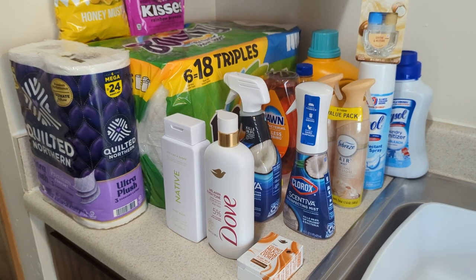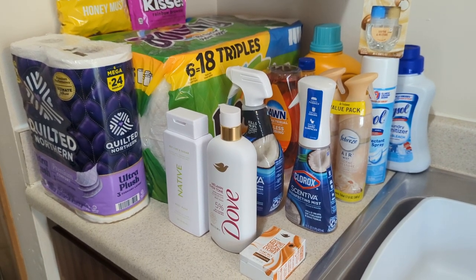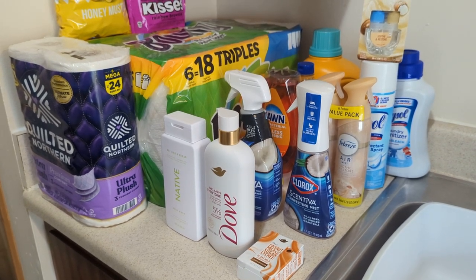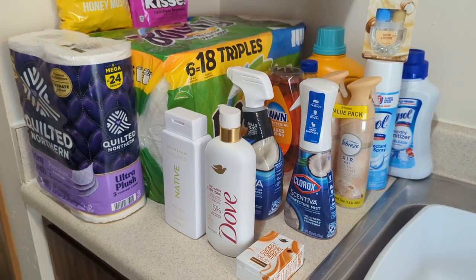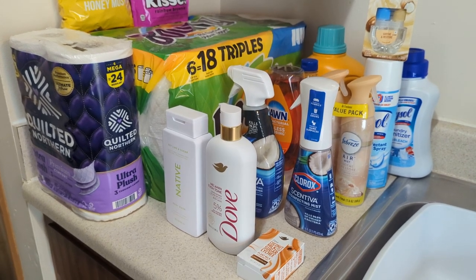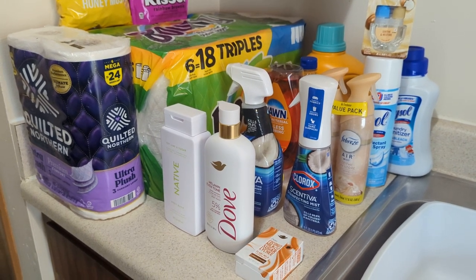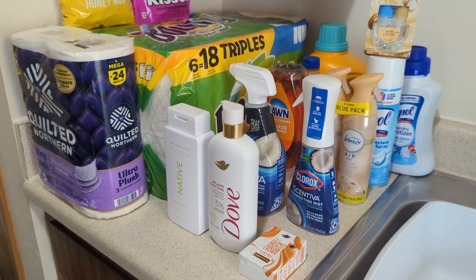Today I have a Walmart haul for you all. Sit back and relax. It's not much, but I'm going to try to get through it as quickly as possible. Let me know down in the comments section what you guys have to pick up from the store. When are you going to start your spring cleaning? I haven't started mine yet. I've been kind of busy, have a lot of things going on, but I'm going to start my spring cleaning probably in the next week or two, hopefully next week.